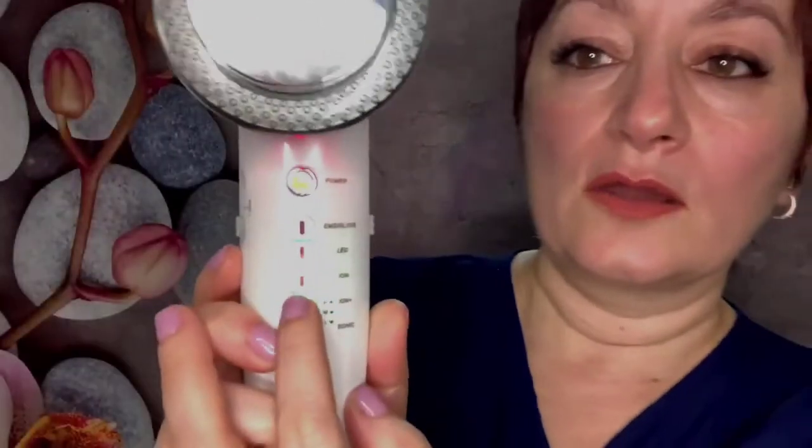On this device, the negative galvanic is indicated in green and the positive galvanic is indicated in red. Just remember: green is negative galvanic, red is positive galvanic.